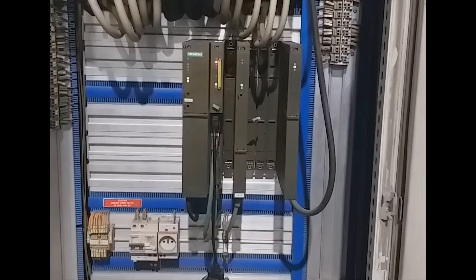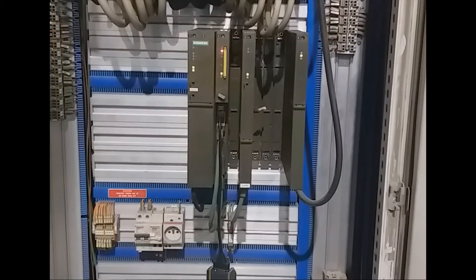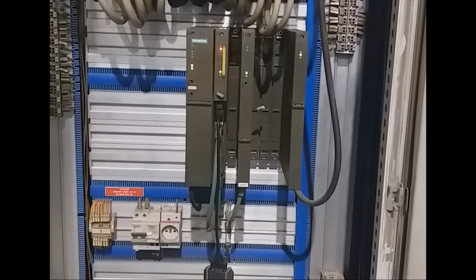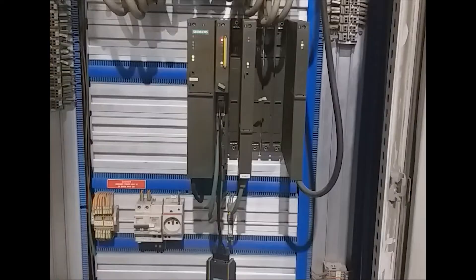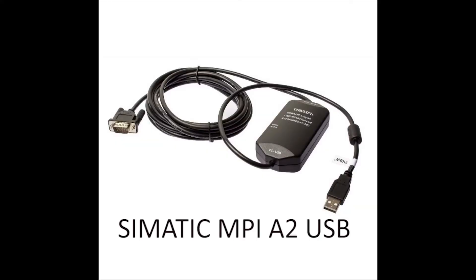To take a backup of a Siemens CPU, we need an MPI port. For this training video I am using an MPI port to connect my CPU with my laptop or PC. To connect via MPI port I need a programming cable, which is the SIMATIC PC Adapter USB A2 cable. You have to download its drivers, which are available on the Siemens website, and once downloaded just install them and it will work fine.